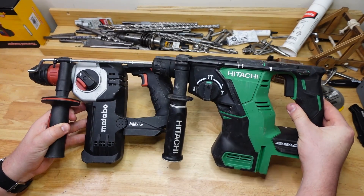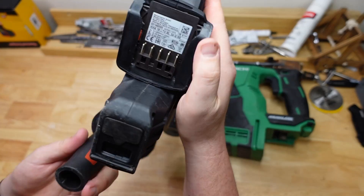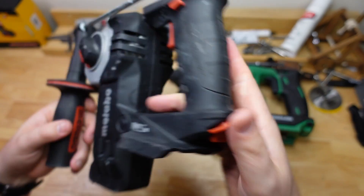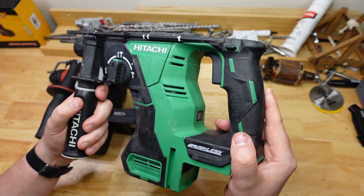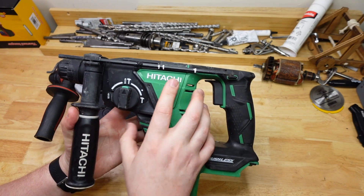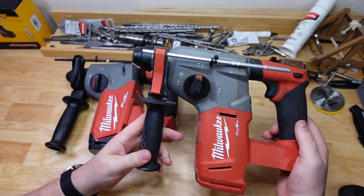I've got two different Metabos here depending on where you are in the world. This is the German-made Metabo, the KHA-18LTXBL24QSE — the brick that smashes other bricks, a really cool little tool. And if you're in North America you'll know this as Metabo HPT, but in much of the rest of the world it was known as Hitachi. A couple years ago they changed the name to Hikoki, but this is the old version of the same tool.